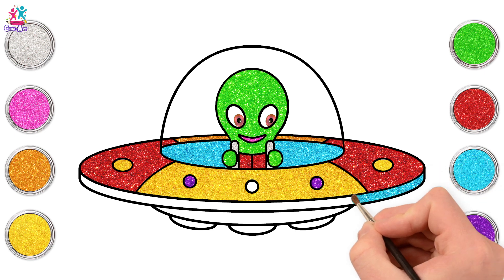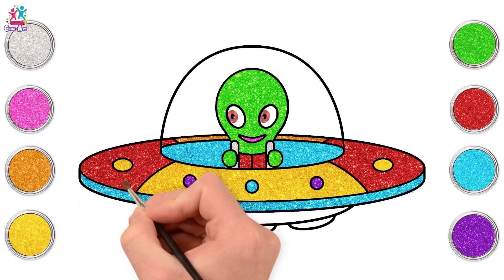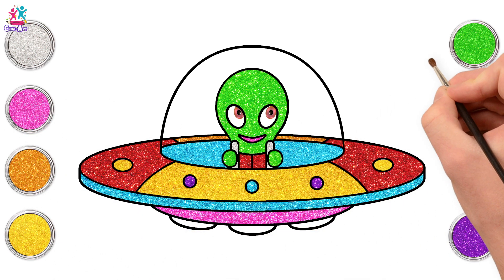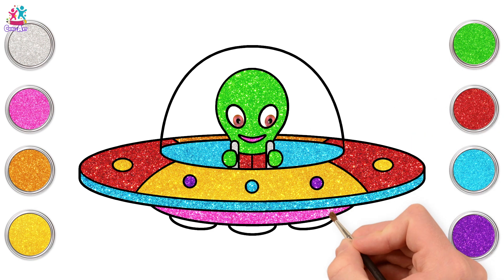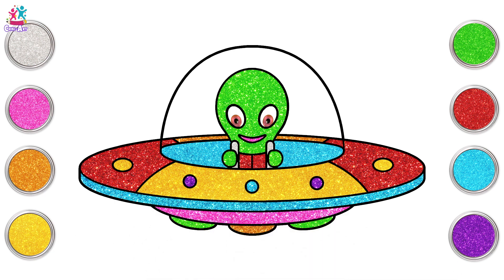Blue for the rim and the middle dot. Pink would be a lovely colour for the underneath of our spaceship. Right now let's do the feet - shall we make them green, just like Mr. Alien? How about a gold one in the middle to match the back of our spaceship. There, it's perfect!